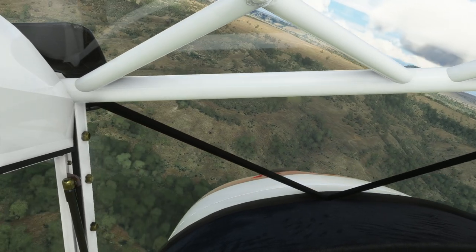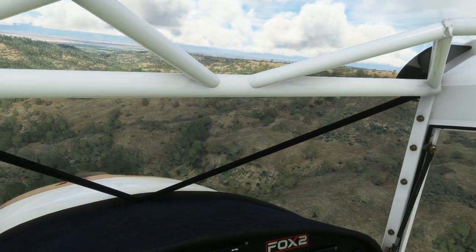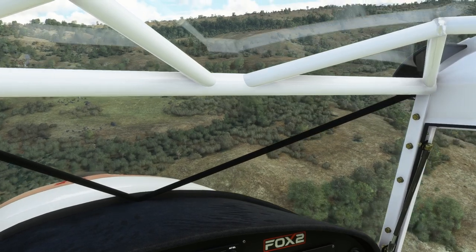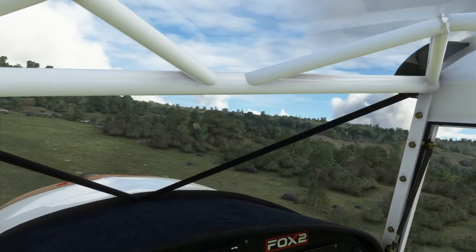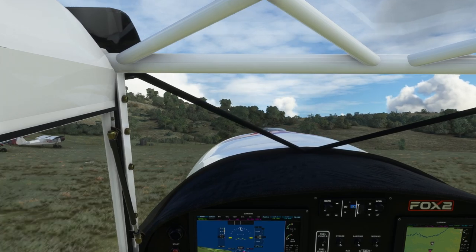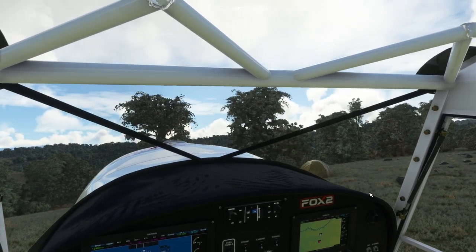So how do we go for an approach back into the campground? There's the campground. I'm just descending down - if we chuck the flaps out we'll have some more drag, which will help. I'm going to sideslip to lose speed and height, because the aeroplane weighs almost nothing. And there we go - back on the field. Help if we looked where we were going of course. Let's go and find our tent, which was over here somewhere. Yeah, there's our tent. I love that they've put so many boulders in the custom scenery as well.